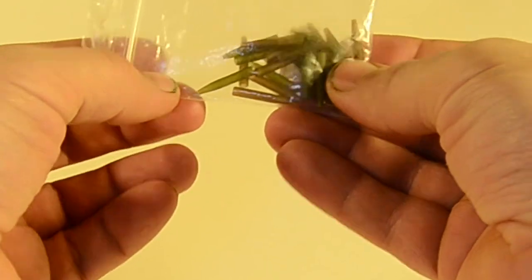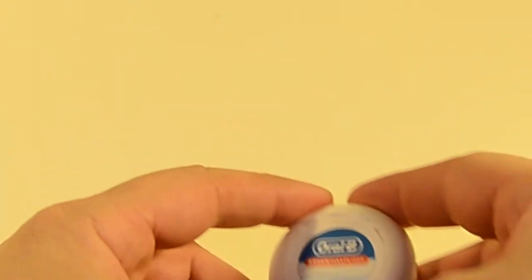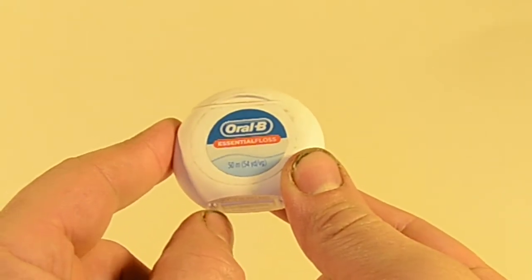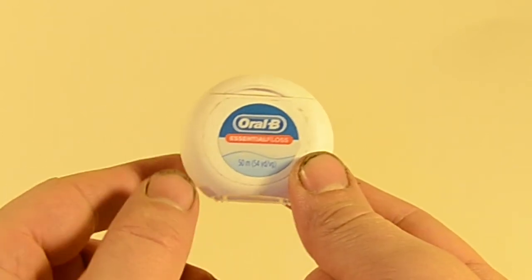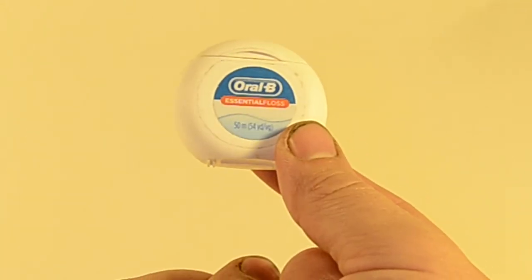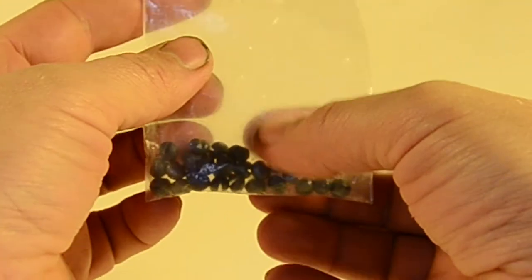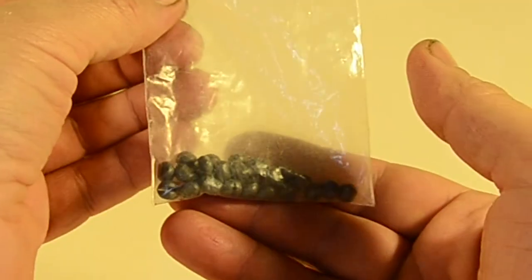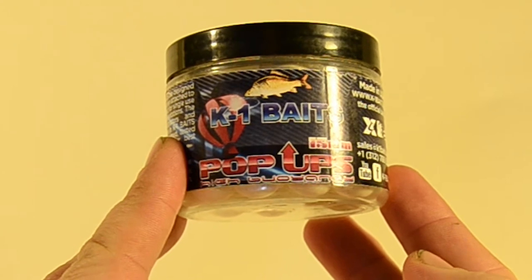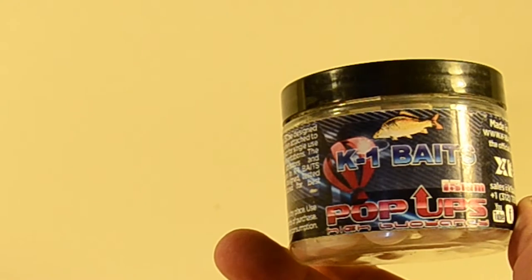We're going to use a very short anti-tangle sleeve and an ESP clear hair stop to attach the bait to the rig ring. For the hair material, I just use dental floss — you can go with flavored dental floss if you want an edge. Sometimes I use a piece of scrap braid from an old rig; whatever your personal preference is. I'll also be using a relatively large split shot — you want it nice and heavy to make sure it weights everything down. The pop-up of choice is the K1 Baits 15 millimeter high buoyancy pop-up in natural garlic.